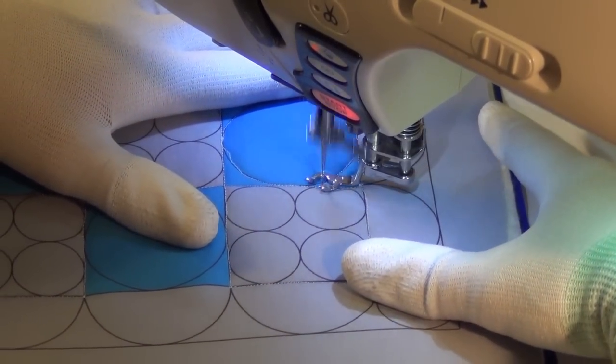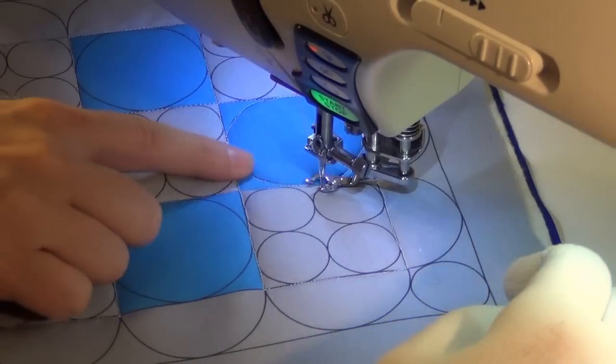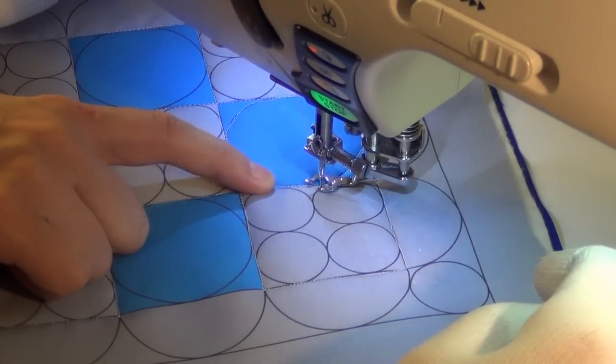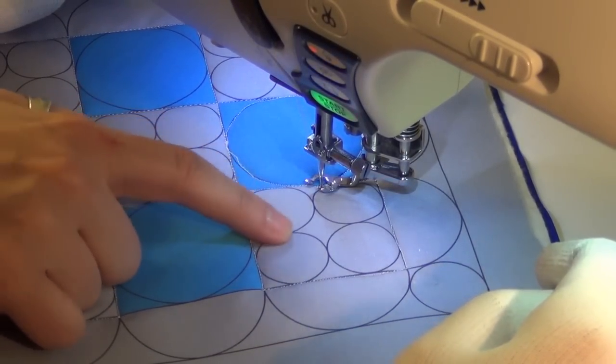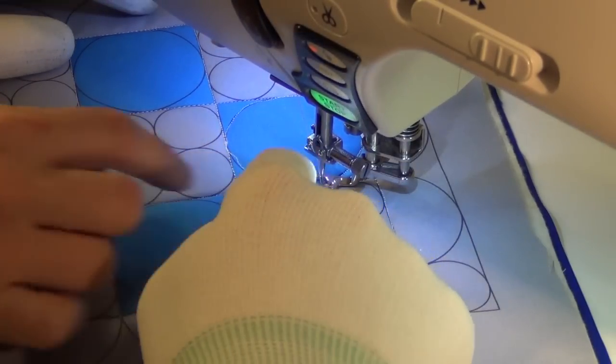So you stitched your big circle. Now let's try and tackle this little area. Think figure eights — if you can kind of stitch down here, travel stitch down here, and maybe swing around this circle and then go into this one. Kind of try and keep it continuous.